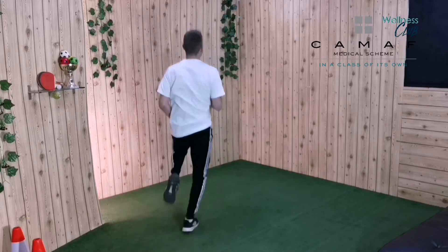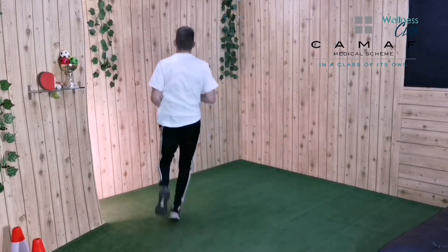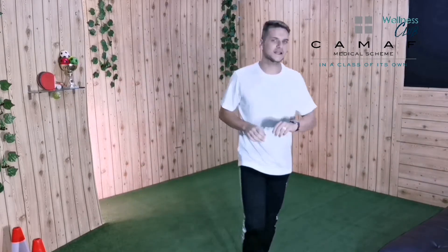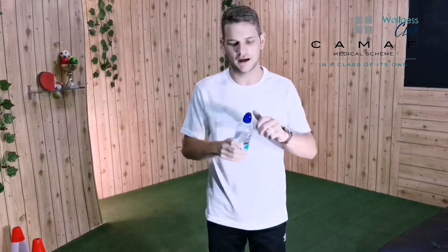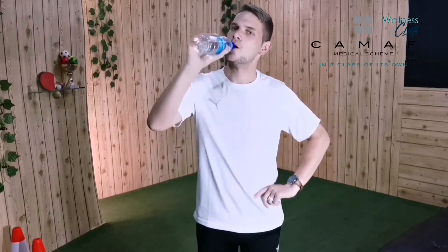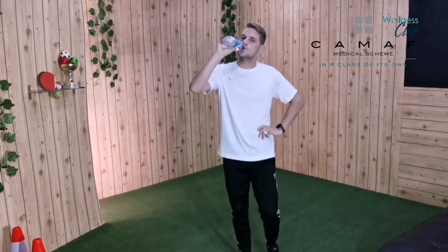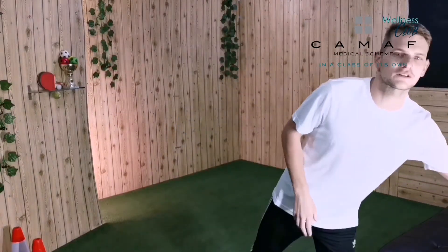Let's move around, let's move around — good job! And freeze, boys and girls. Quickly grab a sip of water. I want to see if you guys have your water close by. Let's have a sip together and then we're going to continue with our cycling activities.